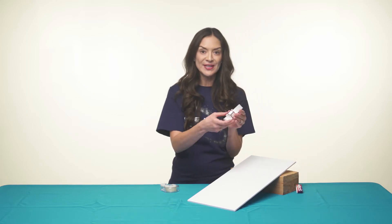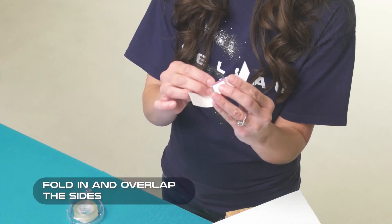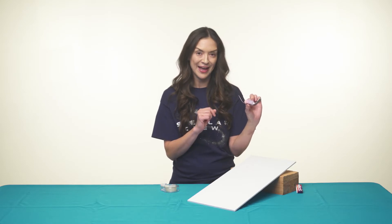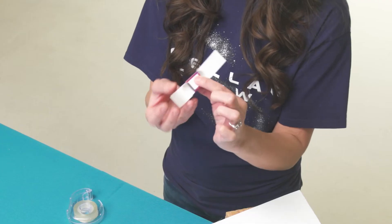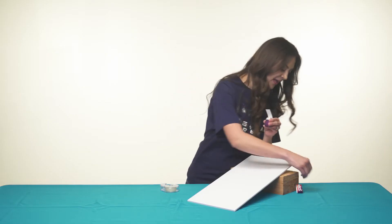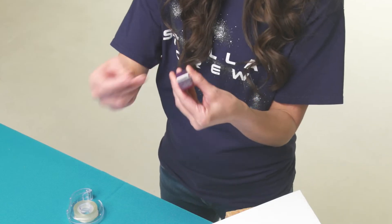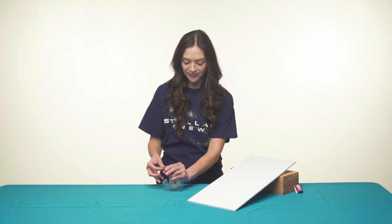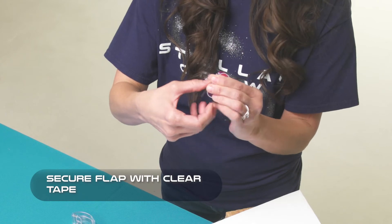First, fold in the sides. You'll notice that each gizmo is pre-printed with the day five Bible verse. Then fold in the bottom. Hold it together and insert your marble. Fold the flap over and secure with a piece of tape.